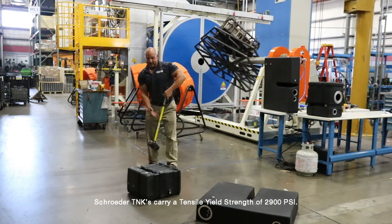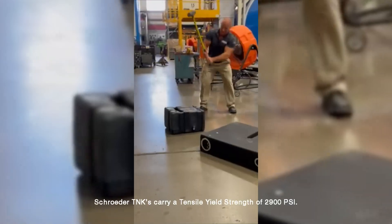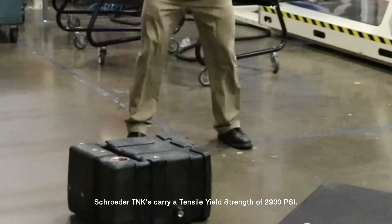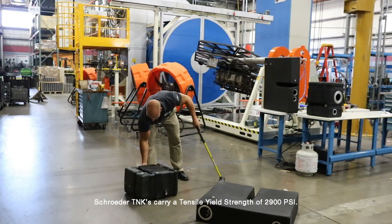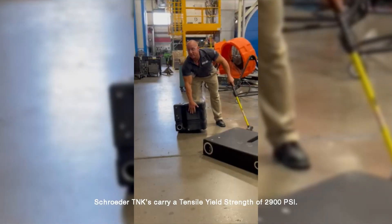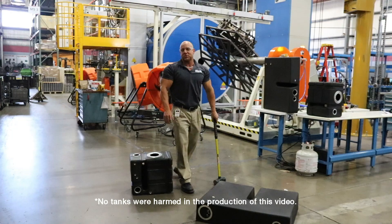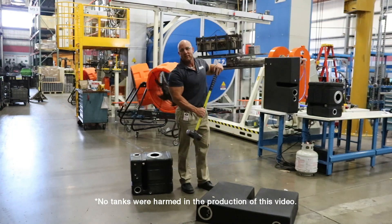This is our 12 gallon tank. Again, no damage to the tank, a few scuff marks. But I hope that clarifies the strength and durability of our tanks. Thank you.